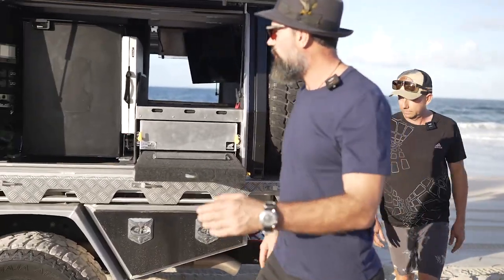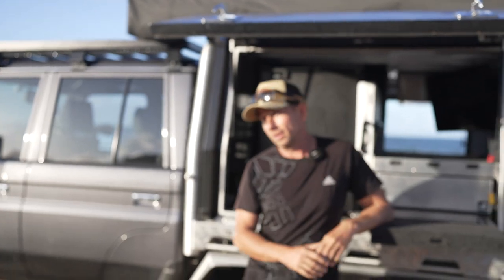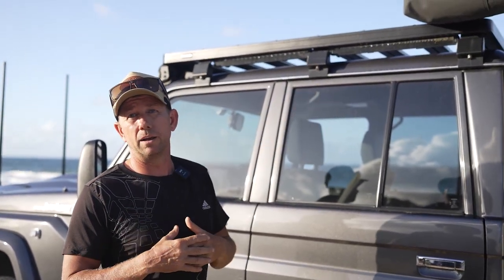We've had a really good look at the 12-volt and creature comfort side of things. When you go into a 12-volt auto electrical business there's so much stuff — your GME comms, your lights, all sorts of things that don't go on the vehicle by themselves — Andrew has to do it. So let's look at what else is on the vehicle. We've got lots of external lighting — lights at the back for setting up camp, and lights on the side. There are four light bars around it, which is great for going down the beach.